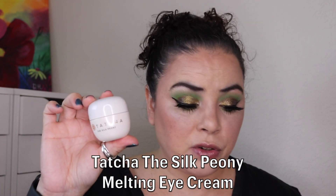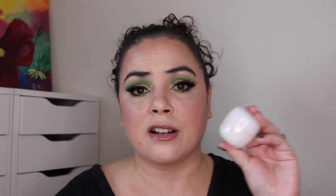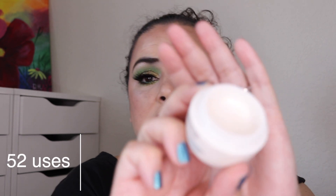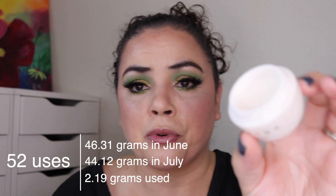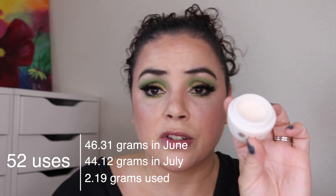Next for my eye cream it's the Tatcha Silk Peony Eye Cream — I am really enjoying this. I got it as a free gift for a makeup class. I had 78 uses previously, I have used an additional 52, and it has barely gone down at all — it is still pretty full. I've used it 130 times and you can barely tell; it's not even halfway down into the packaging. So this one, even though it is expensive, lasts a very long time. You need the smallest amount and it is an amazing eye cream.